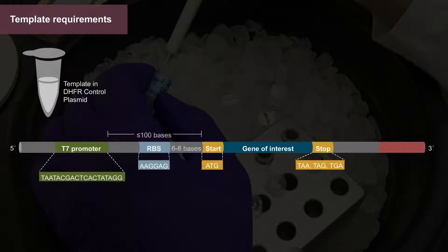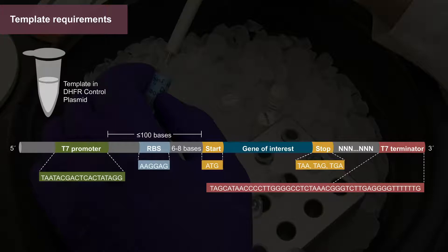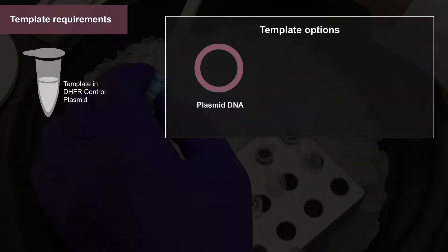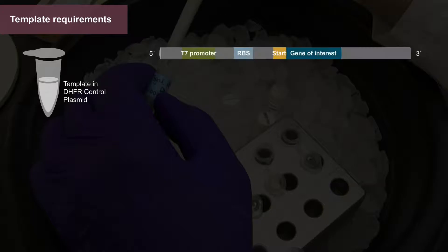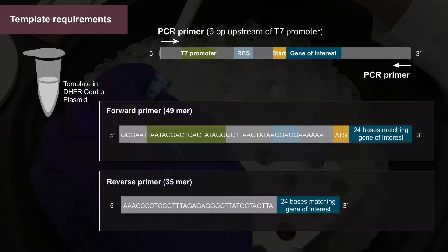The template must also include an upstream ribosome binding site, a downstream spacer region, and a downstream T7 terminator. Template can be plasmid DNA, linear DNA, or mRNA. While higher yields are often obtained with plasmid DNA, linear DNA or PCR products can generate acceptable yields and provide time-saving advantages. PCR fragments can be synthesized using primers to add upstream and downstream elements, such as the T7 promoter and terminator.